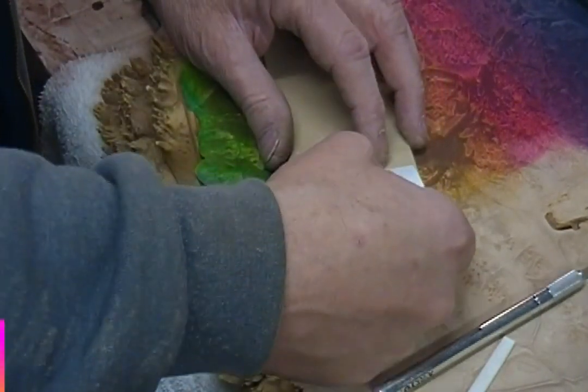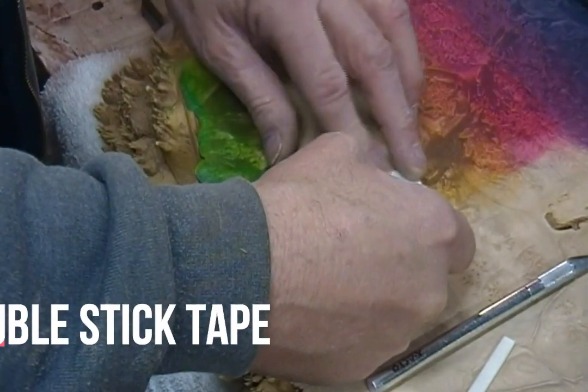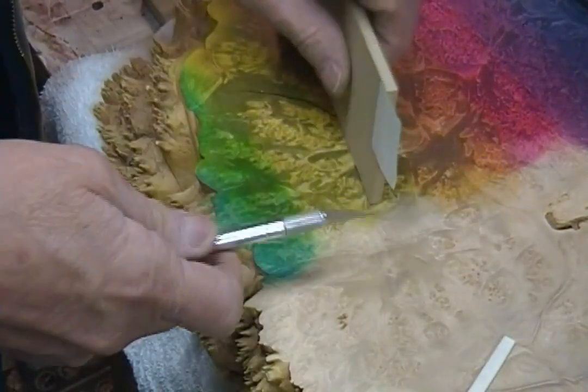I've just got a piece of two-way tape. I'm just going to stick it on the edge of this piece of melamine.